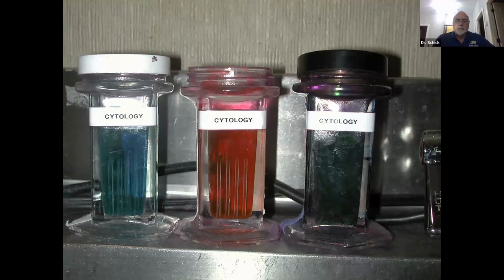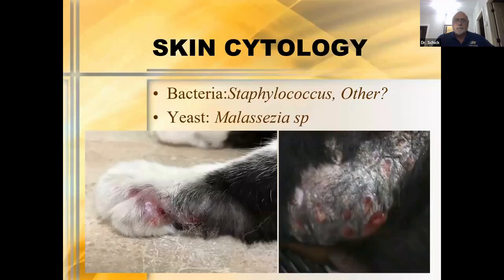The stain has a fixative, a red stain, and a purple stain. What are we primarily looking for? Bacteria — specifically staph. When doing skin cytology, Staphylococcus is going to be our primary pathogen, though there are times where we might see other things. For yeast, it's going to be Malassezia — that's the yeast we're looking for.